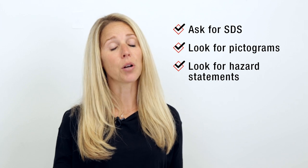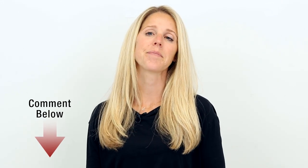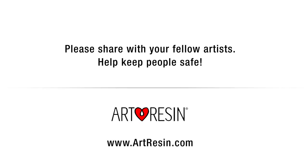Ask for the SDS of every resin you're working with. Look for the pictograms, look for the hazard statements, and put on your PPE accordingly. That's all. I hope you found this video insightful. If you have any questions, please feel free to leave those in the comments — I'll get back to you. Thank you for watching, and stay safe. I'll see you next time.